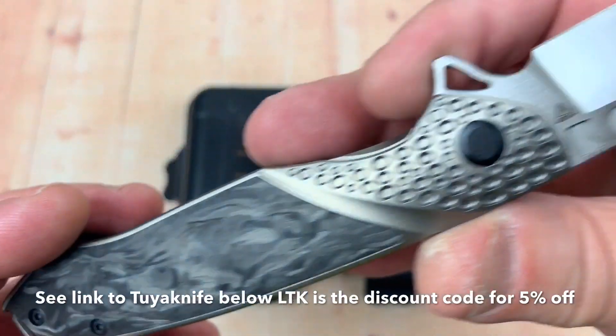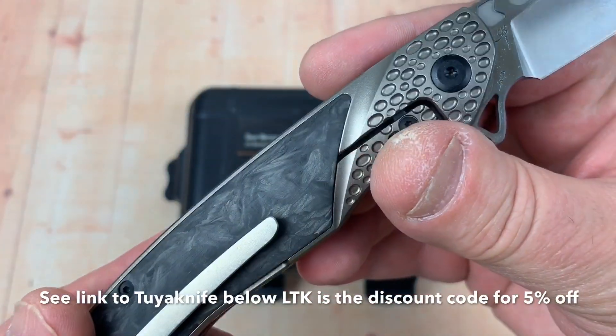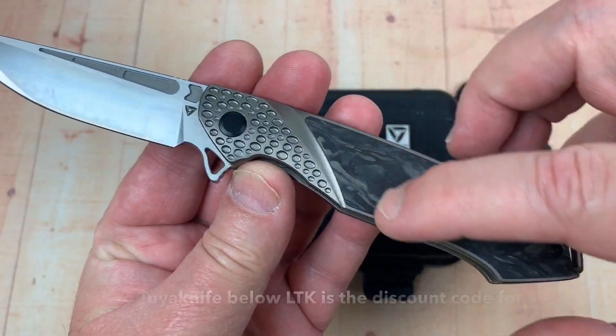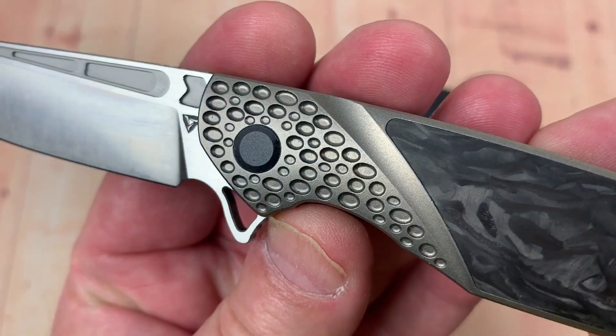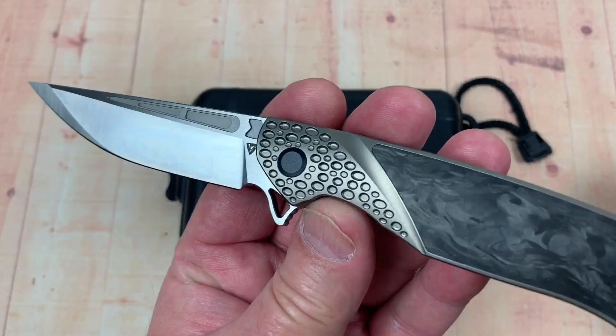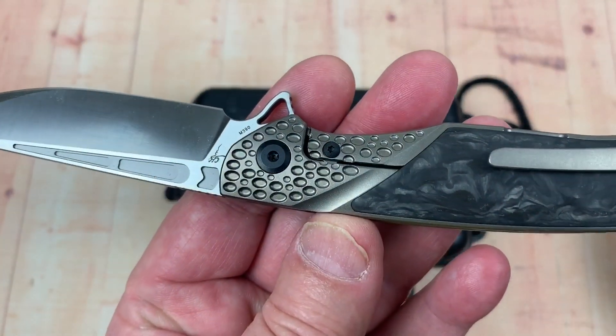Beautiful knife. Marble carbon fiber. Check out the bolsters — inlaid. So they didn't have to do any weight relieving on this because they've already excavated on both sides and got the moon landing on the front bolster. I like that.